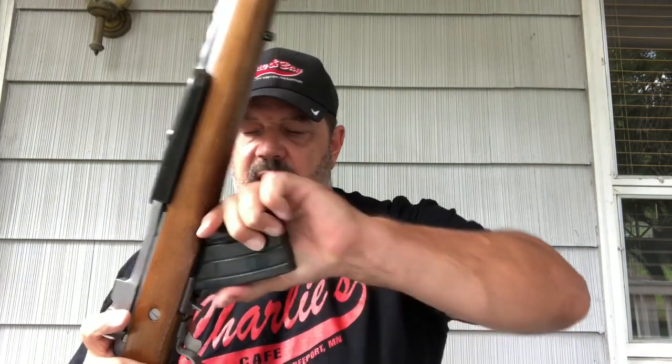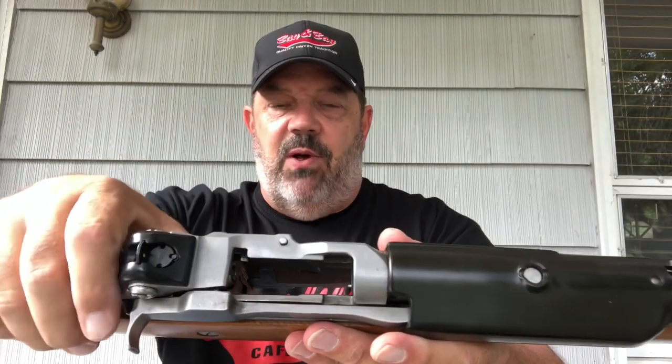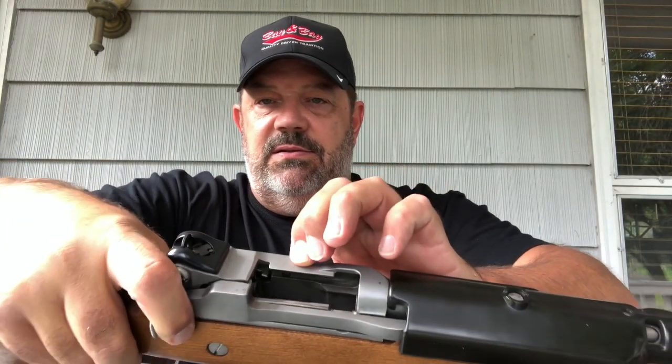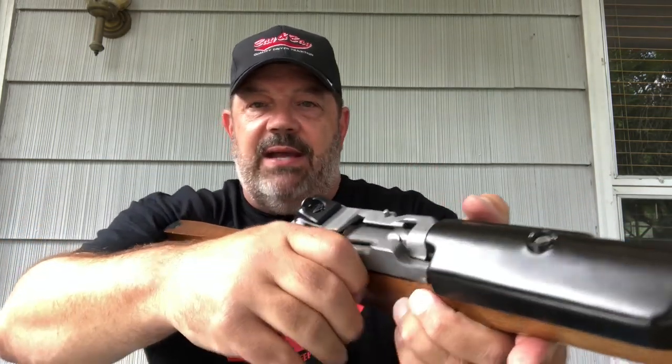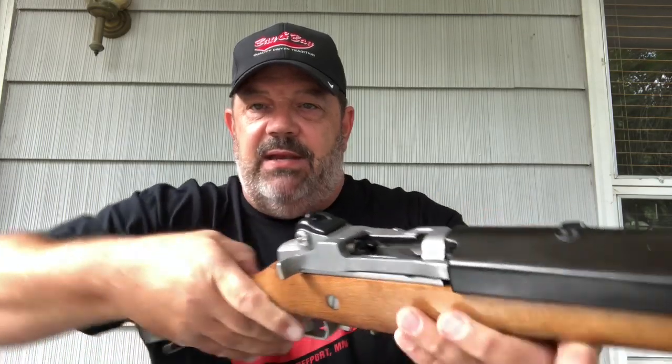So you want new magazines? I picked up a couple on the way to the range at Sportsman's Guide for about $39 each for 20-rounders. There are some straight ones out there which aesthetically would look cool. How you put these in — there's a hole in the front. For you AK guys, it's like rocking it in: put it in and pop it back, and it's in. As far as other controls, this is a bolt release. If I pull back on the bolt and press this button, she locks up.